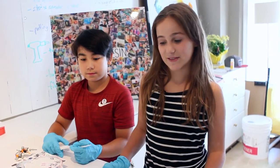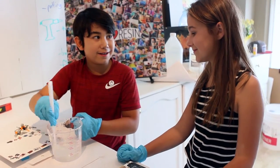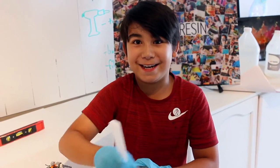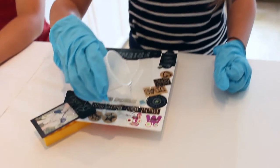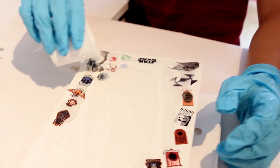Now Ethan will mix them together. How long do I have to stir this for? Three minutes. During mixing, make sure you scrape the sides too. Now we're just going to pour it onto the canvas.